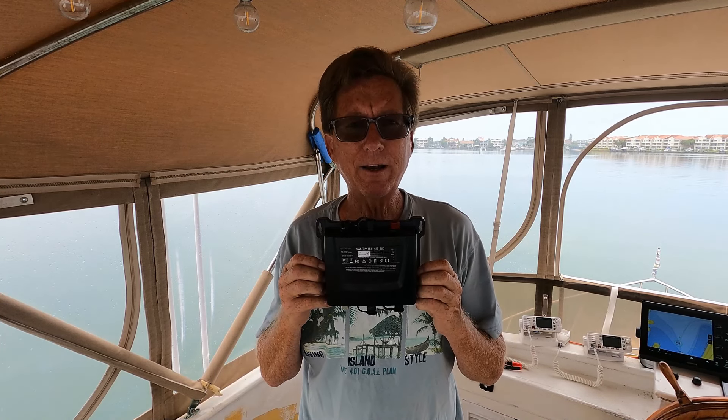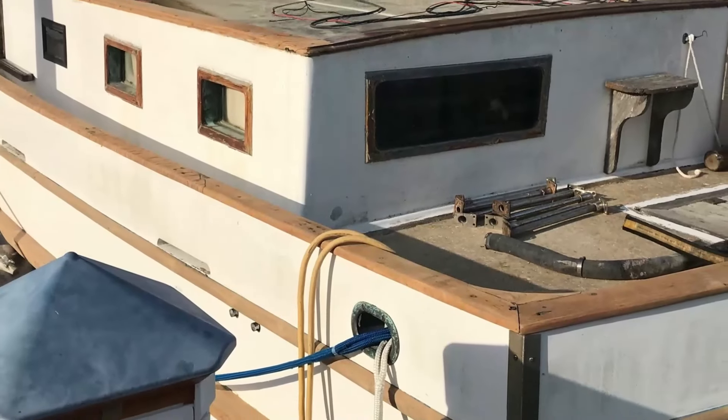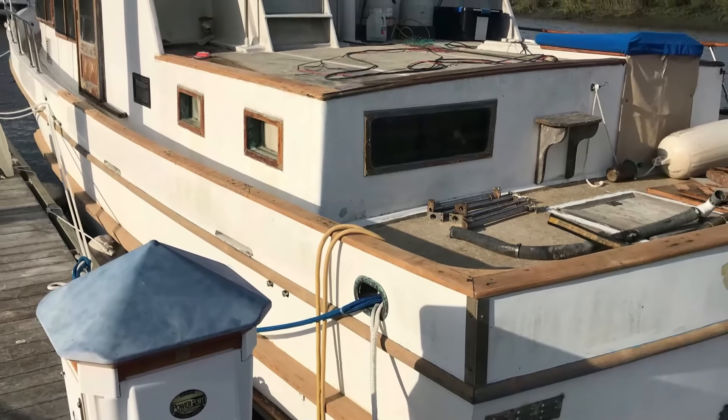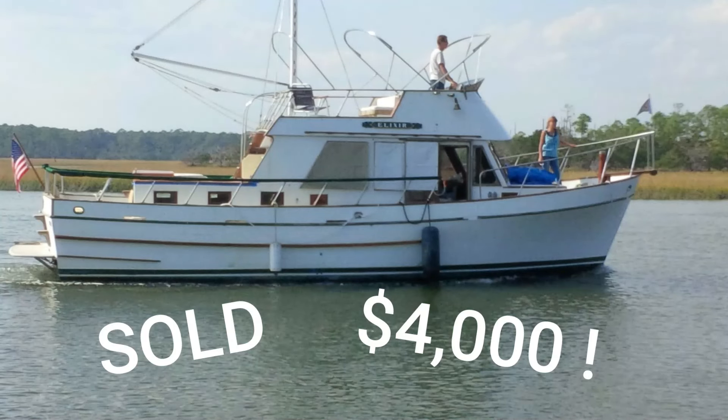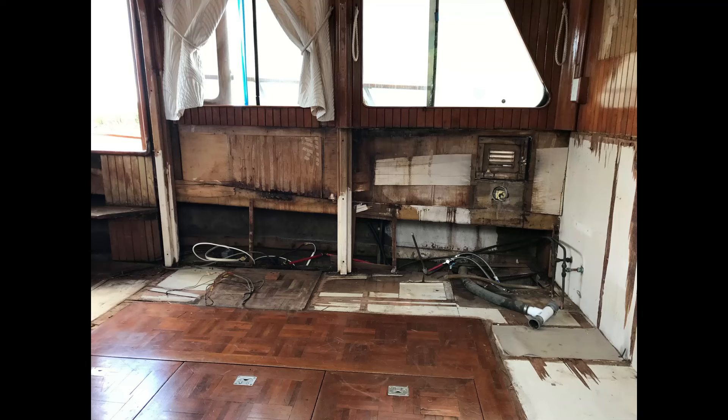Today I'm gonna show you how to install a Garmin AIS 800 on your boat. Hi, I'm Ron and I'm Marie. Ten years ago we bought a broken down trawler for four thousand dollars and nothing worked, not even the kitchen sink.